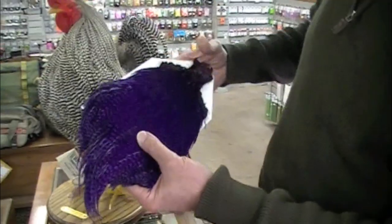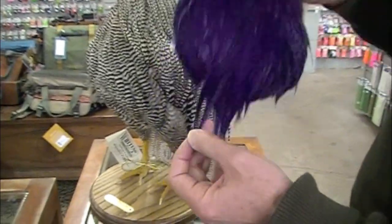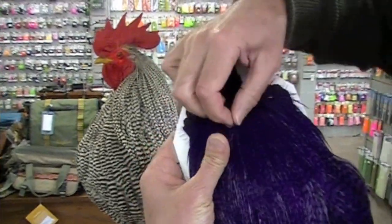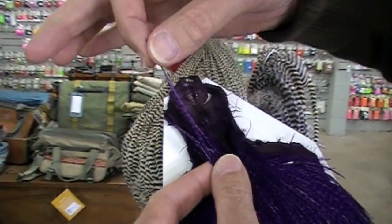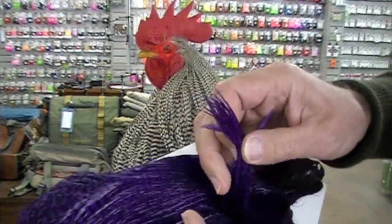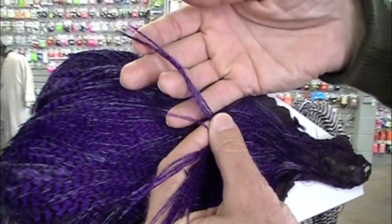But with the cape — the neck feathers — we've got to use this complicated terminology. This is a cape, this is a saddle. They have very, very small feathers up at the top. They're very slim, but they're nice and long. Look how slender those are, and they're very flexible. You go to the middle area and these are somewhere in the four and five inch range. Look at how narrow those are.